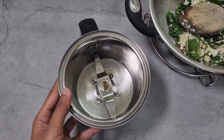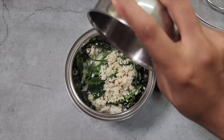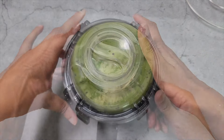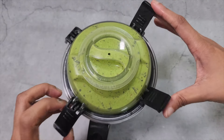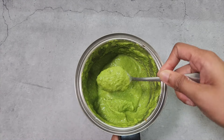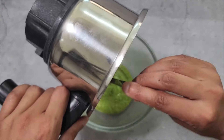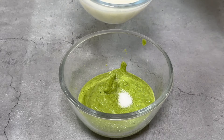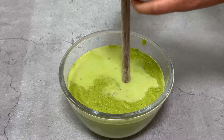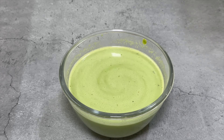Once cooled, transfer to a mixer jar. Add ¼ cup of water and blend it to a smooth paste. Transfer it to a bowl and add 1 tsp salt and 1 cup buttermilk. Churn it well.